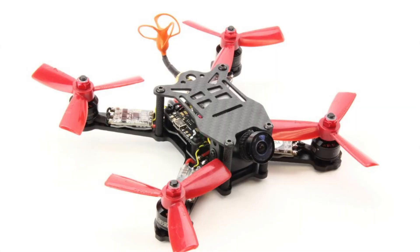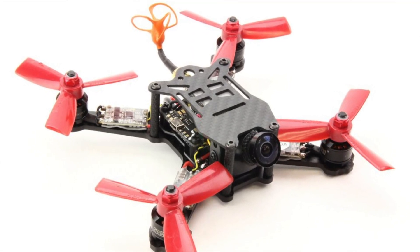It looks pretty neat. It comes with these standoffs that have grip on there, which makes it really easy to assemble the frame. The top plate is really unique — it looks kind of like a transformer almost. It's got a nice little drill-out in the back for your SMA antenna extension. Looking forward to the maiden flight video coming later today.